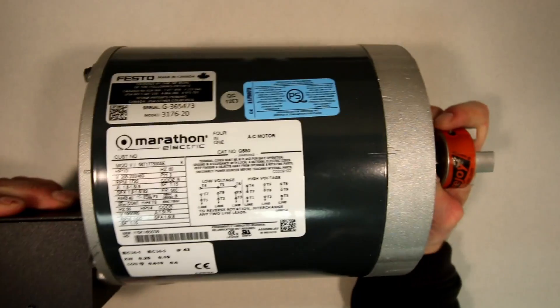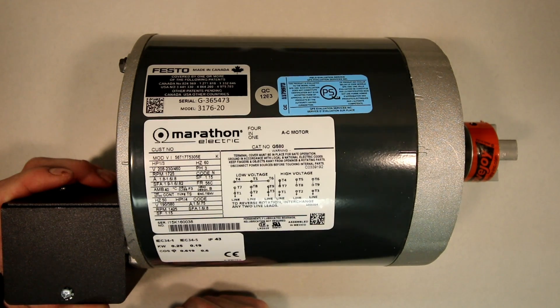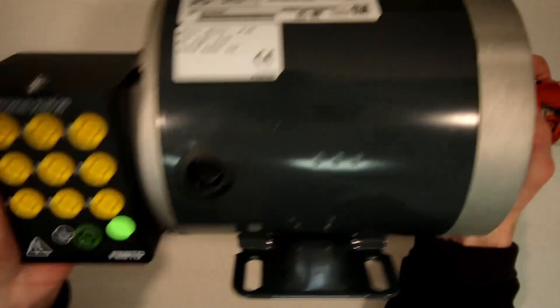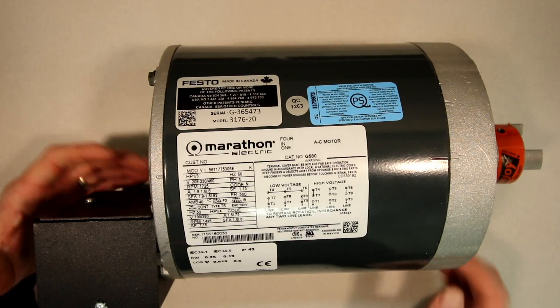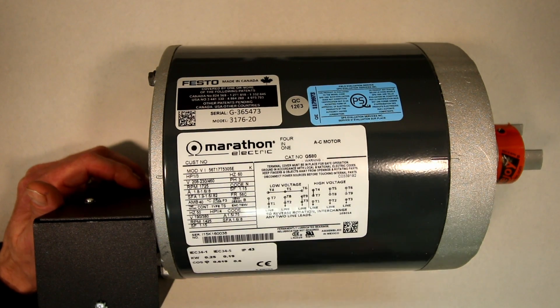In some shop classes, you'll do a magnetic test to identify T1 through T9. With this Festo trainer, the connections and diagrams are provided for you. We've covered all the theory for the low and high voltage connections. Now let's go into the shop and connect it up to the 208-volt three-phase supply we have there.